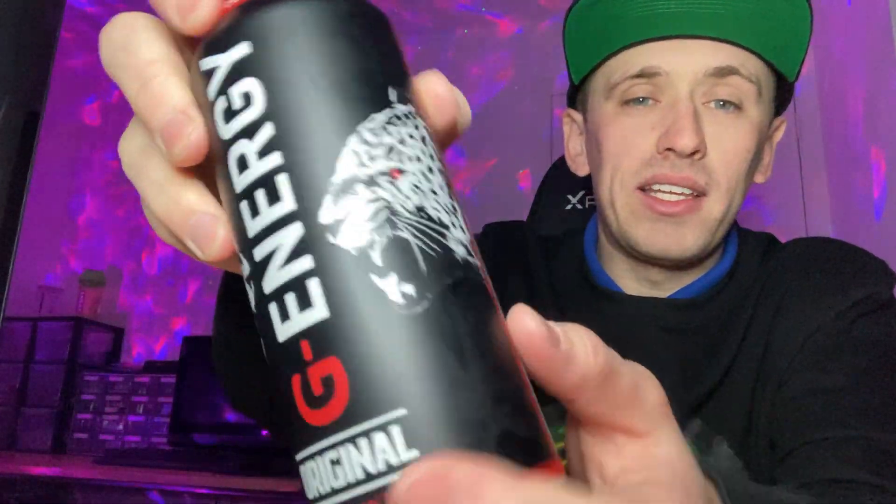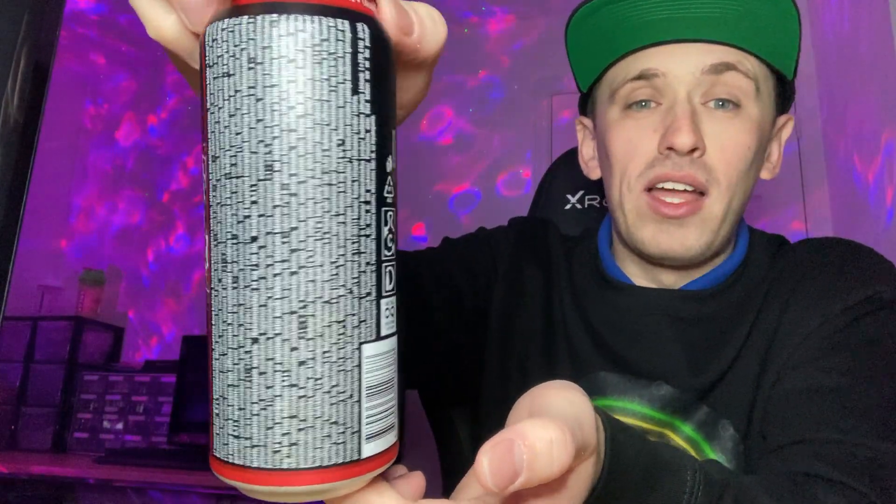Let me give you guys a 360 of the can. So we have a matte feeling can — it's got that nice matte feel to it, which gives it a much more premium feel than a standard metal texture. On the back, as you can see, there's an absolute barrage of font with about three or four different languages on there, and I had to sift through all of that to get the information needed for this video.